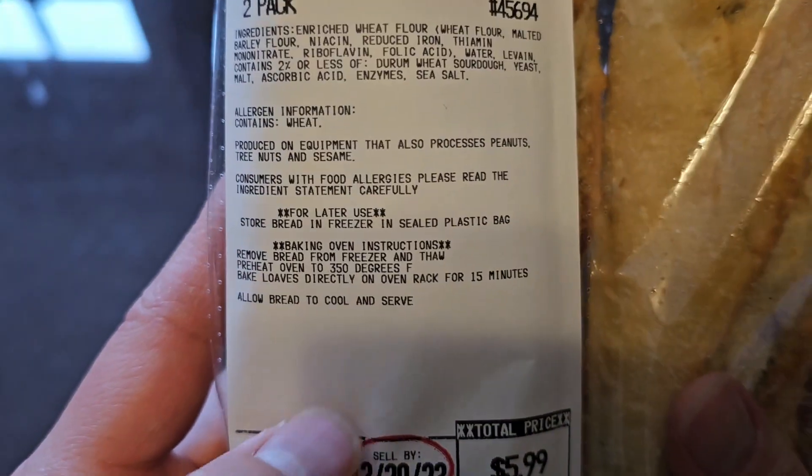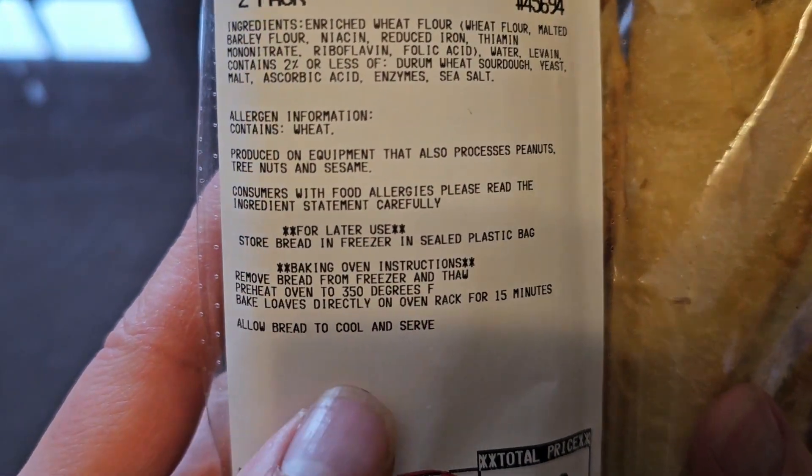I usually don't bake it — I just cut pieces and then put it in the air fryer, but you can cook it however you want.